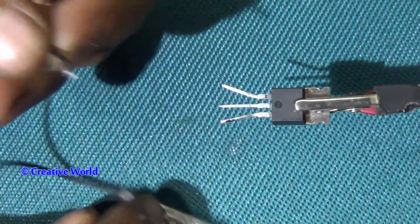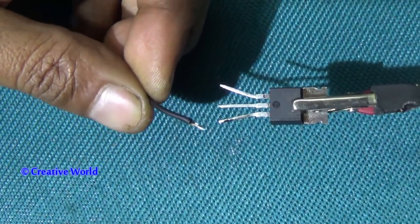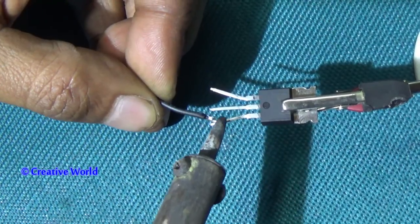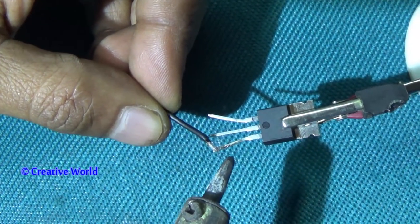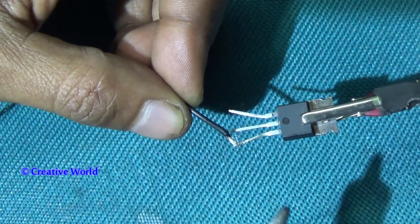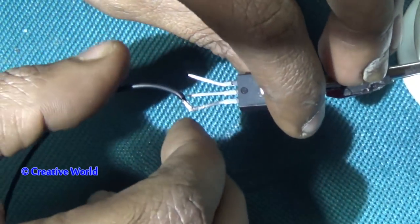You can see a black cable, and the black cable is connected with a clip. Connect the black cable with the right leg of the MOSFET. This clip will connect with the negative side of the battery.